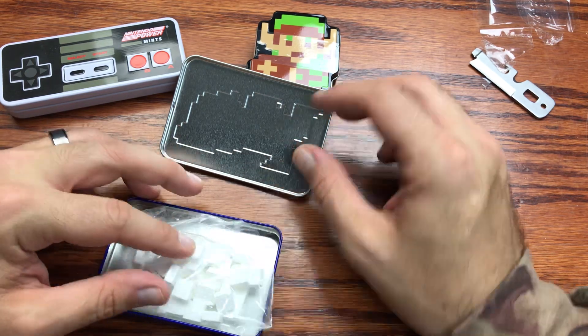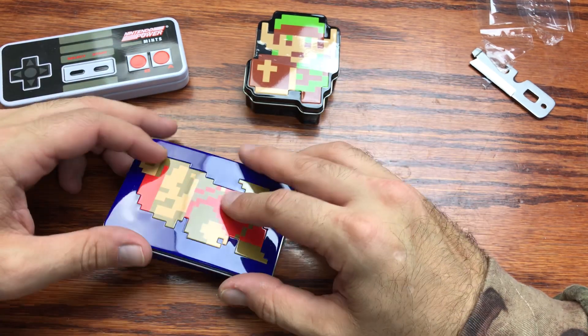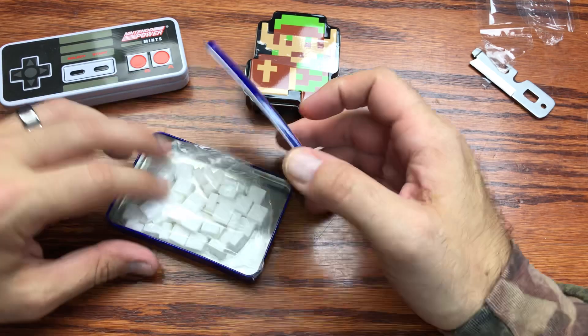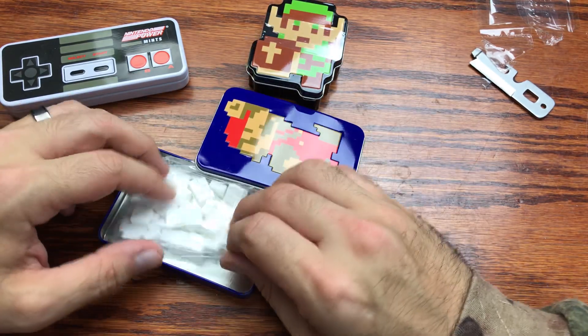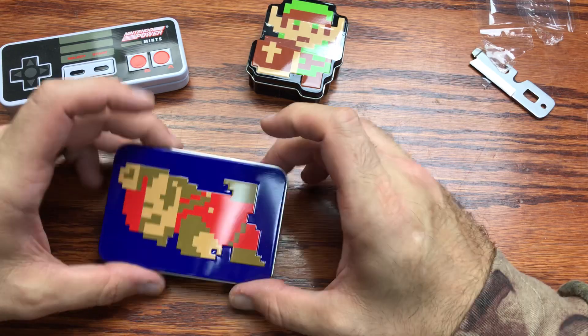These are exactly like the Nintendo Power Mints. The thing won't even close because they're all in the bag, but yeah — horrible. Basically after-dinner mints.